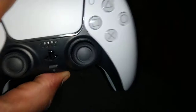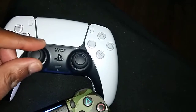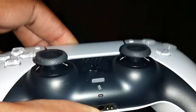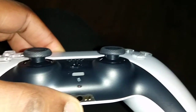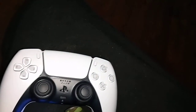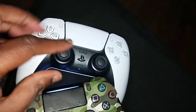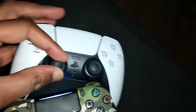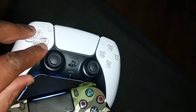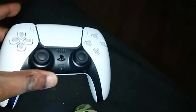The sticks on the PS5 are great — I absolutely love them. You can see the difference between the PS5 sticks and the PS4 controller sticks. The stick movement isn't too sticky or anything like that — it moves very well. It's good, I like it.